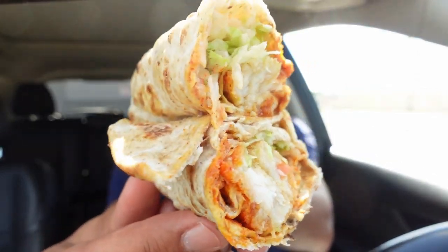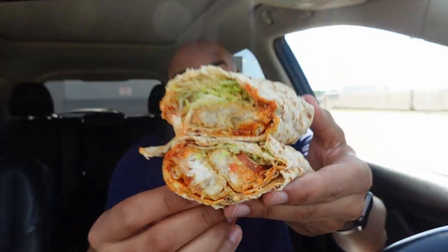Arby's has a new Cajun Fish Wrap — check it out. Is this any good? I don't know, let's find out.